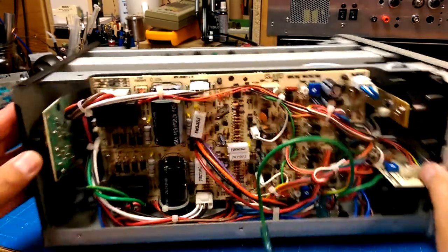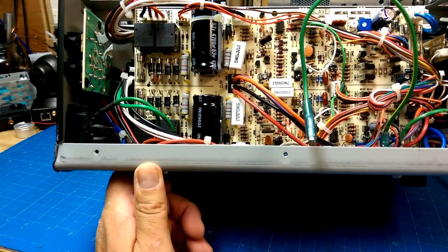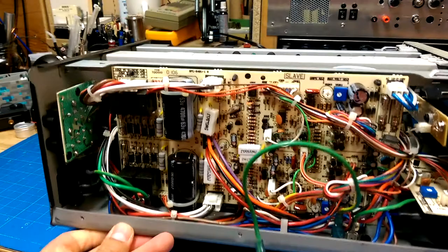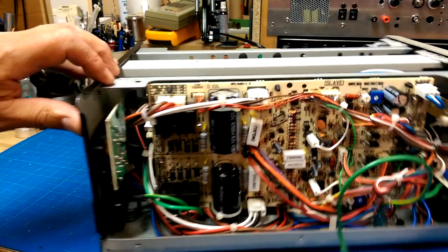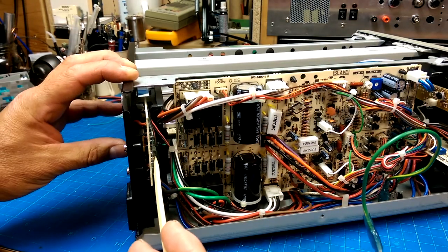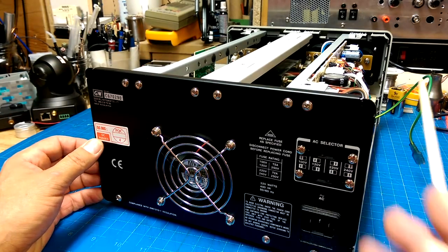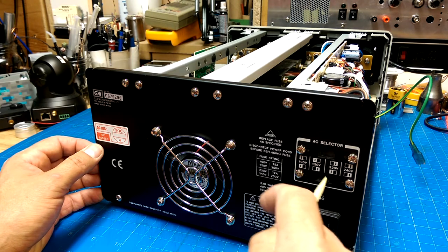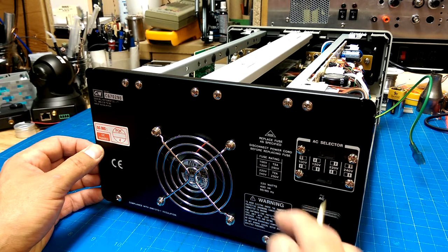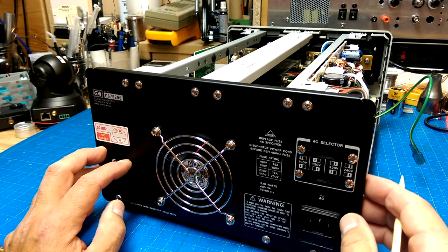For input protection we've got a couple of relays. This is the voltage-switching AC selection, so it allows you to switch between 100, 120, and 240 volts. We've got this thing set for 120. The manufacturer is Goodwill Instruments Co., made in Malaysia.